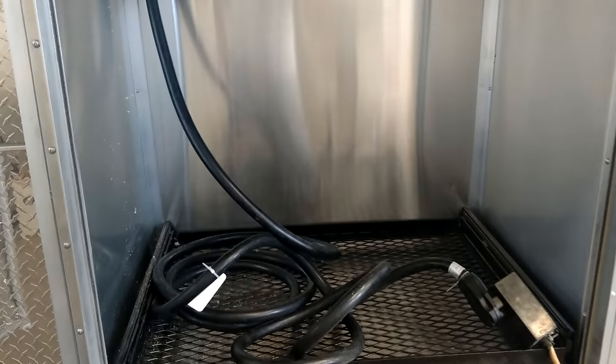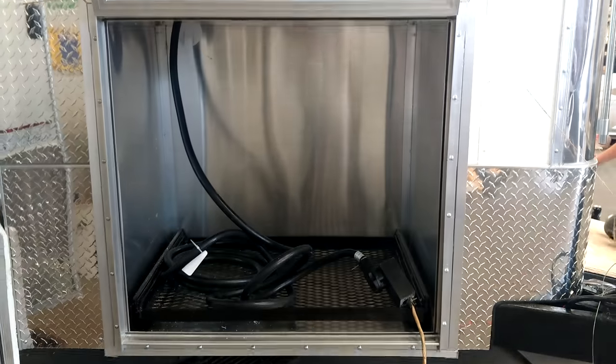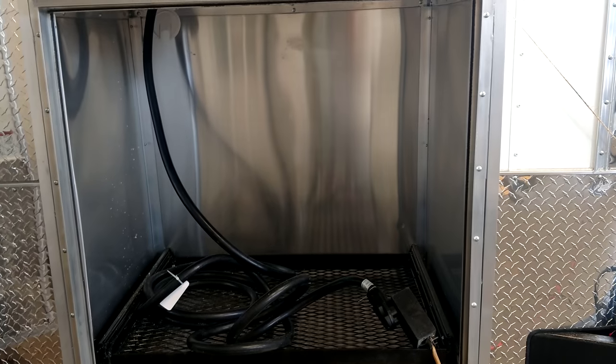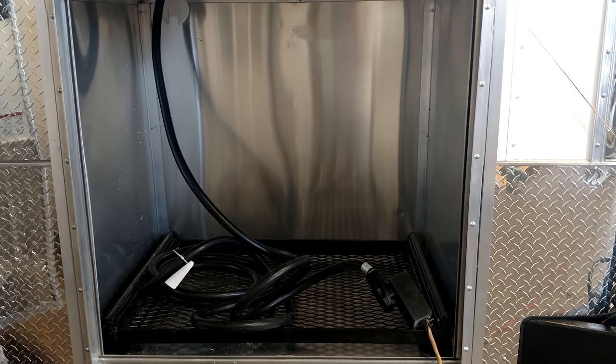Got your slide, insulated, vented generator door right there — the whole nine yards. But y'all, this is Matt, give me a call — just another option on our generator compartment. Give me a call, 478-308-1559.